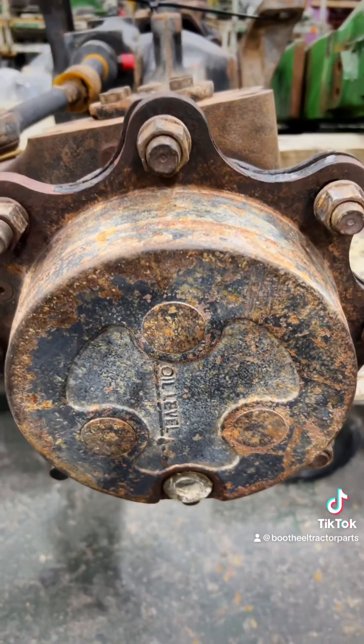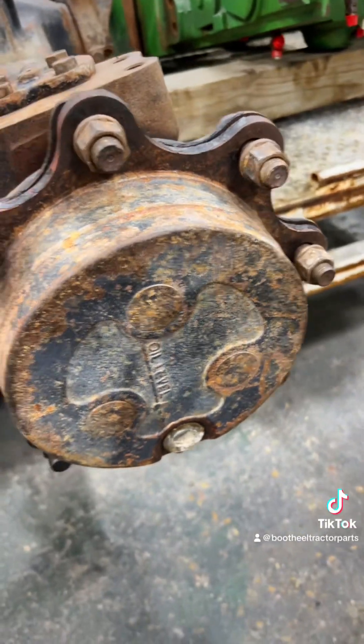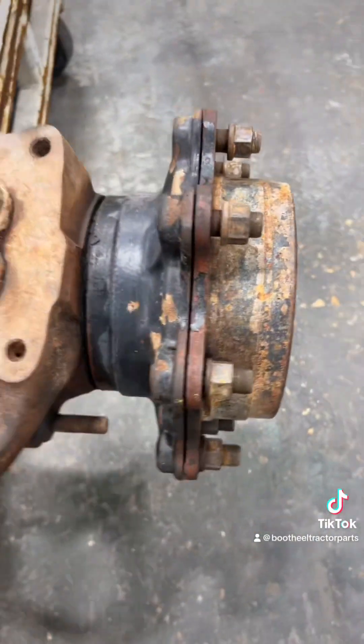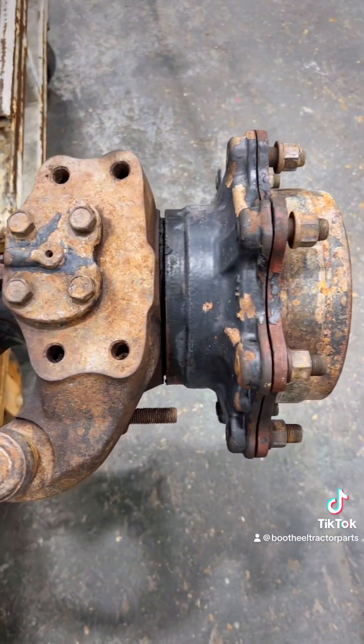We do use the Dana axle to replace the old Carrero axle off of the 5000 Series, 5010, and 5020s. You can't get parts for these anymore, so when you have major problems, the upgrade is typically the way to go.